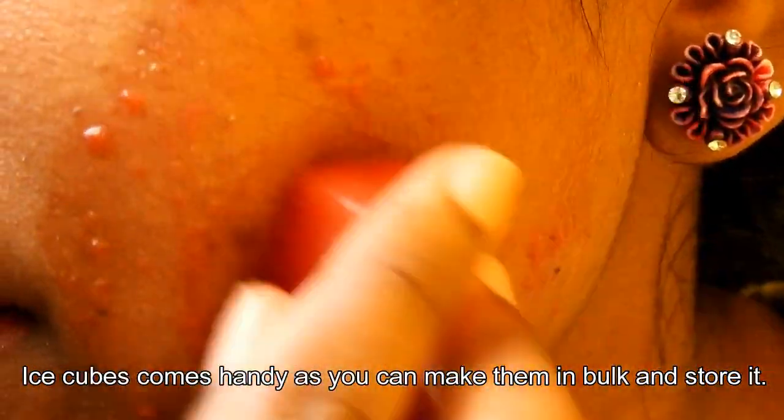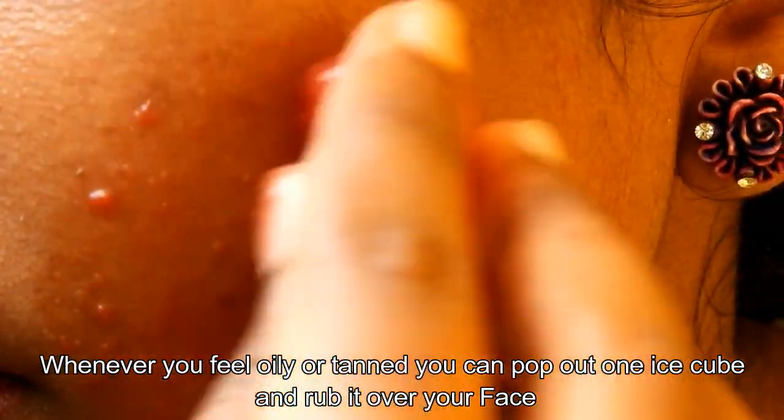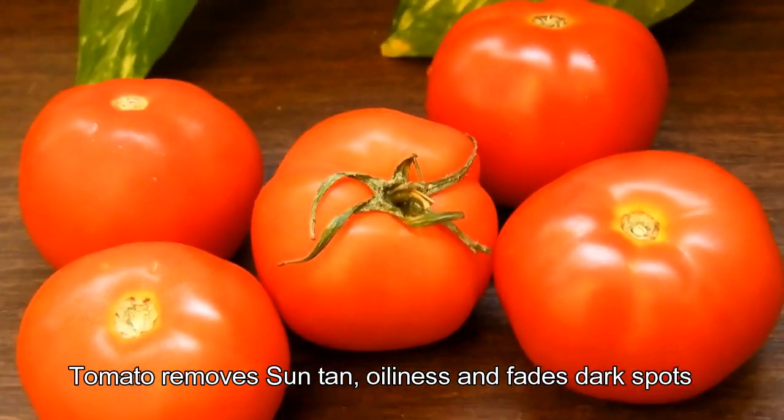These ice cubes are convenient as you can make them in bulk and store them. Whenever you feel oily or tanned, you can pop out one ice cube and rub it over your face. Tomato removes suntan, oiliness, and fades dark spots.